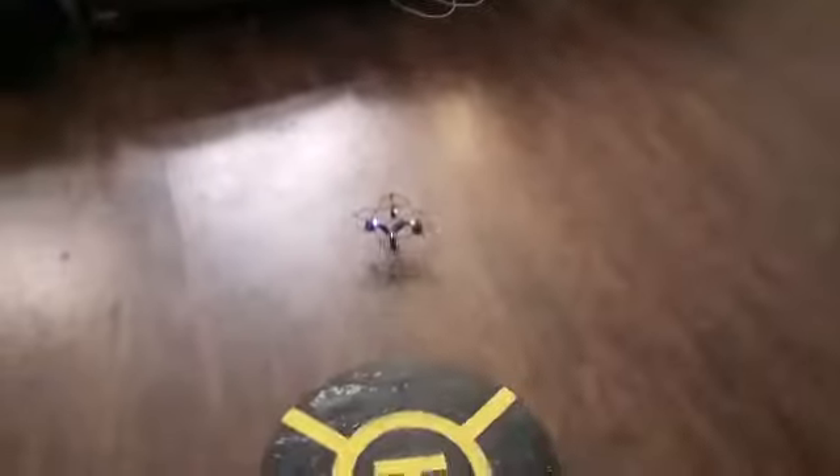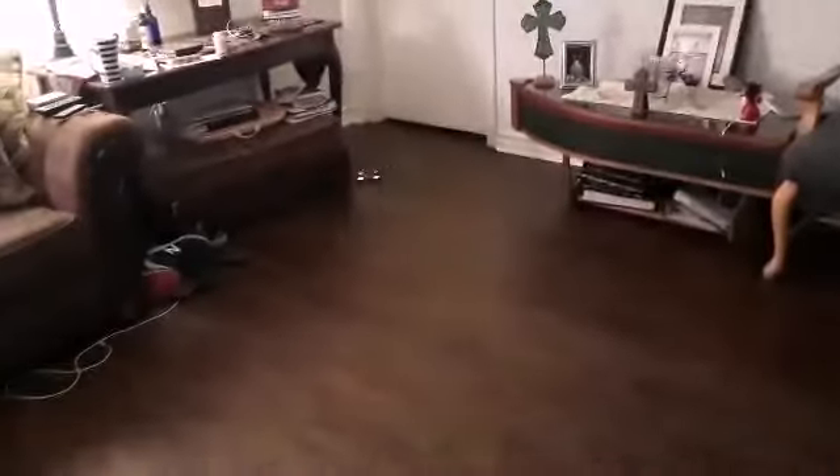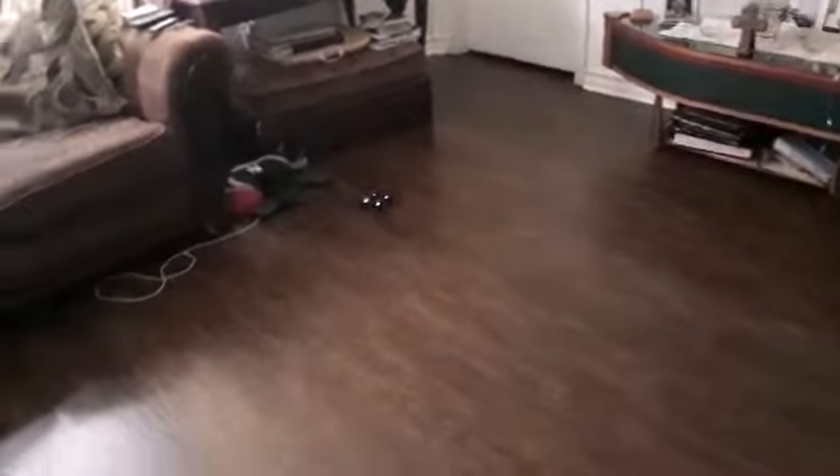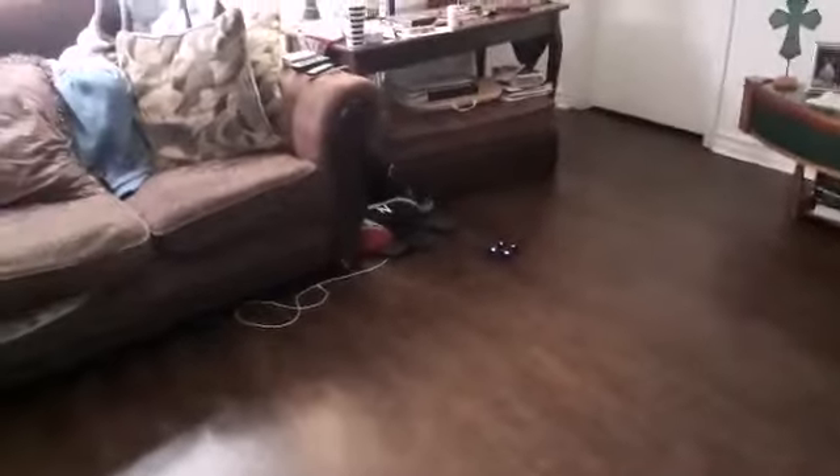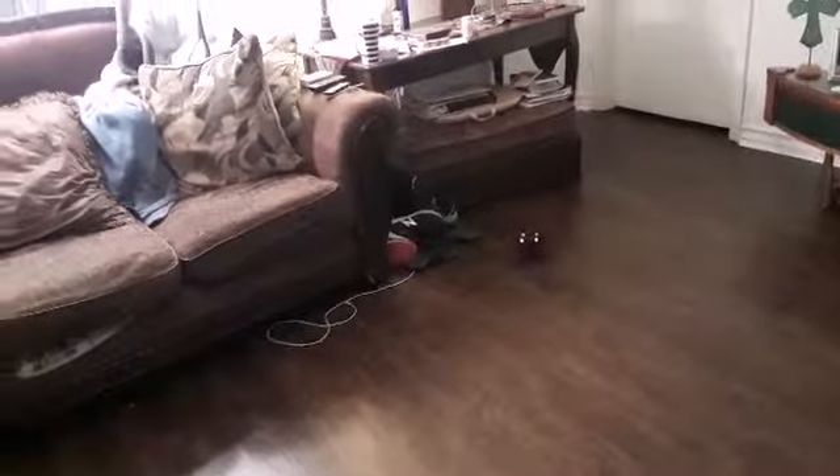My trims are really off for some reason. Not a bad flight, though — ended up under the couch.